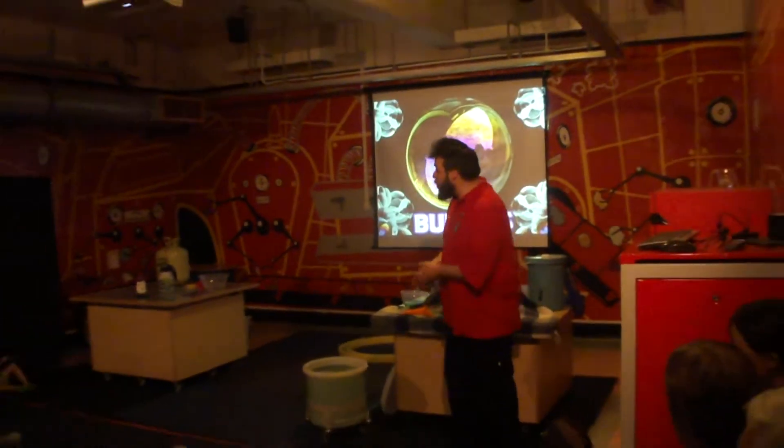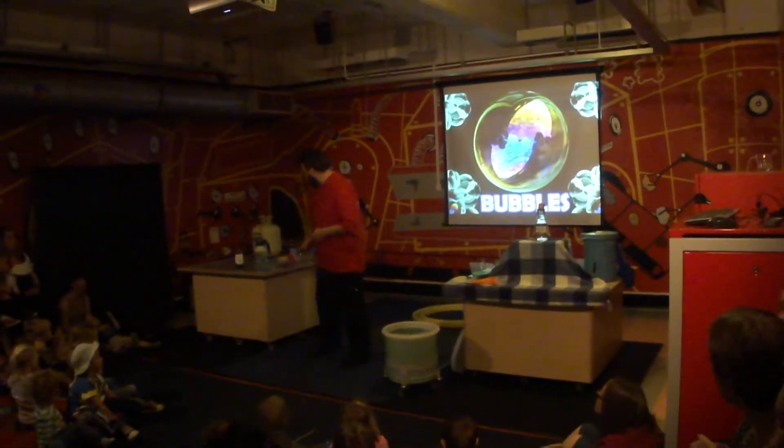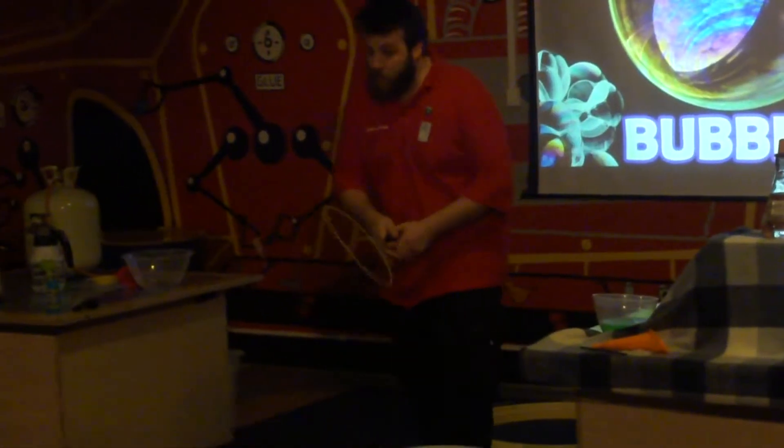So we put a tiny bit of washing up liquid in there to help us stretch out that strong skin. And we stretch it out and around, and it makes the skin of our bubbles.